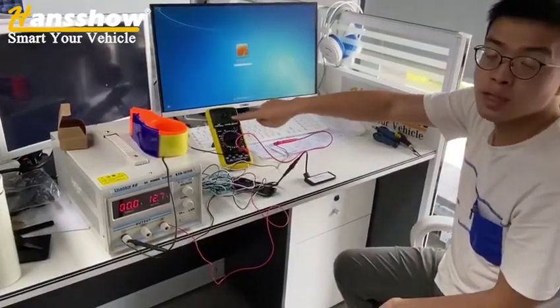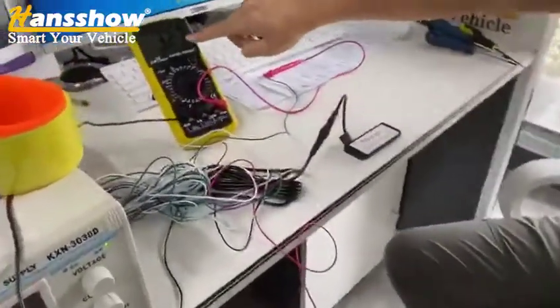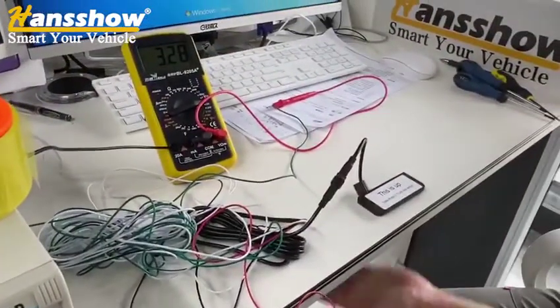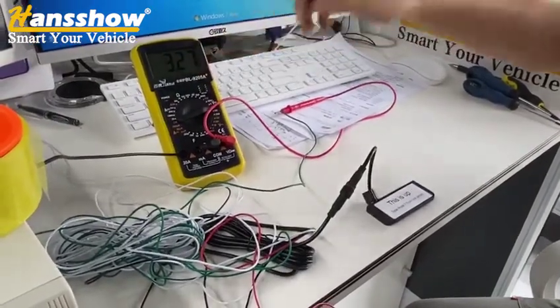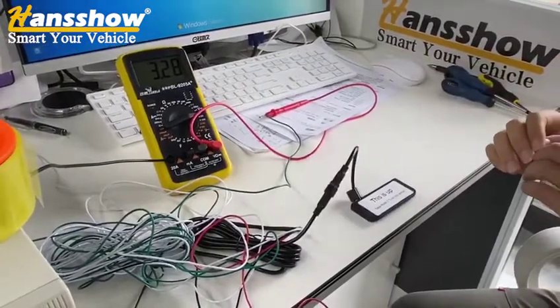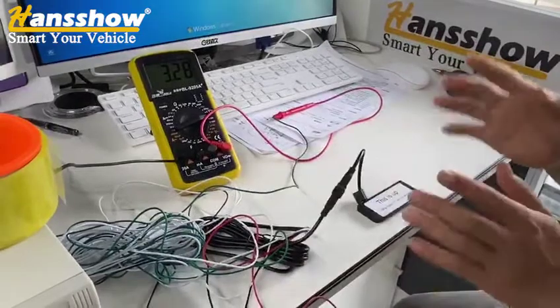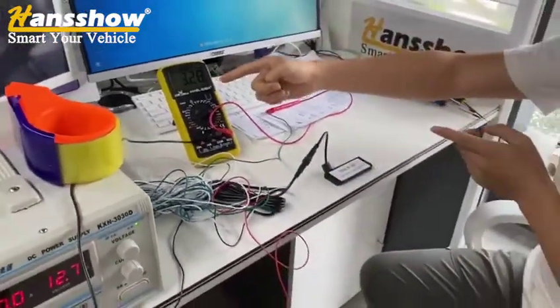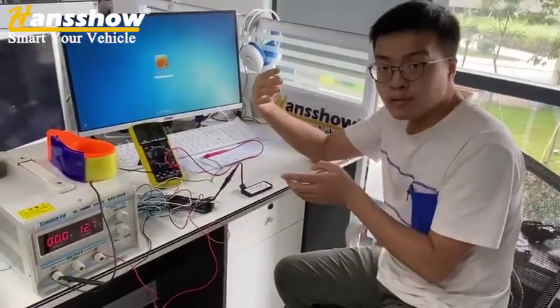As you can see, the voltage has become zero. When I kick it again, the voltage becomes zero. If you complete this step and the voltage drops to zero, you know that your kick sensor and wire have no problem. If you cannot get this result, that means the kick sensor may be broken.